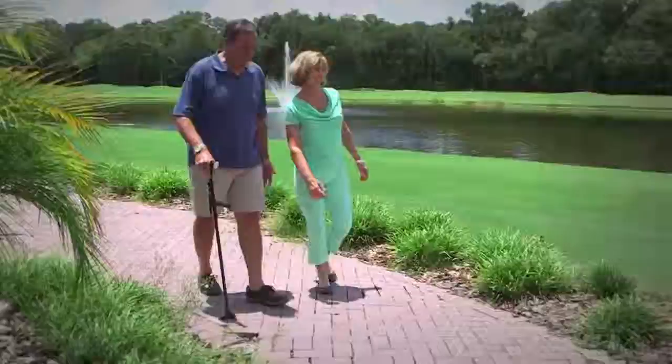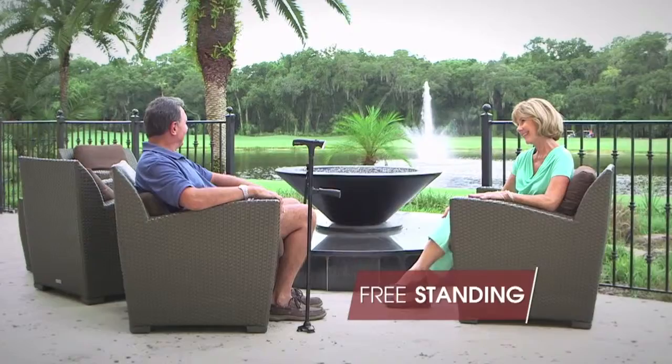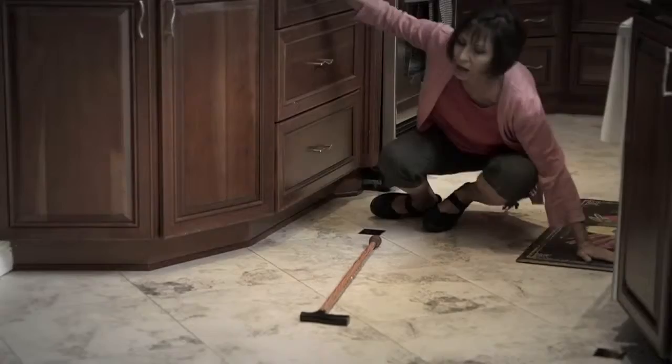The Clever Cane has a durable all-terrain base for gripping support on uneven ground and slippery floors. The secret is the extra-wide 360-degree pivoting base with three stabilizers, ensuring non-slip reliability. It's so stable, it stands by itself. Unlike those other canes that if you let them go, they fall to the ground — and that can lead to you falling and injuring yourself.